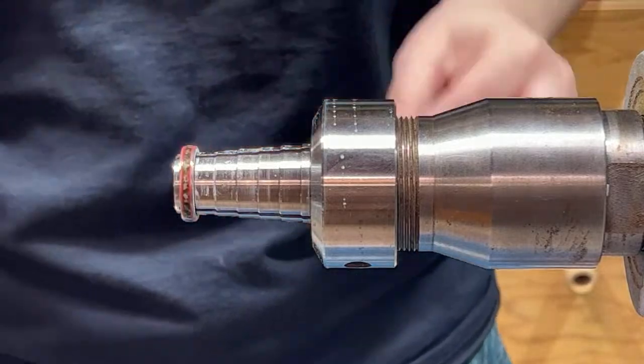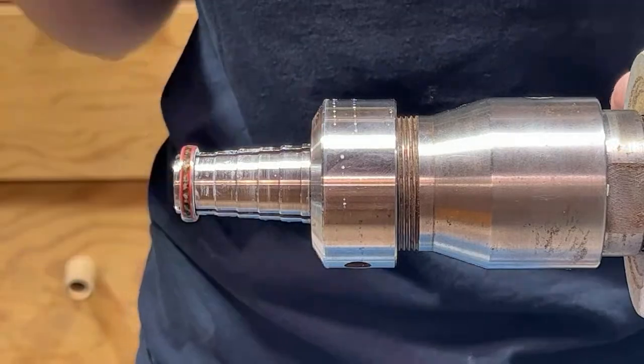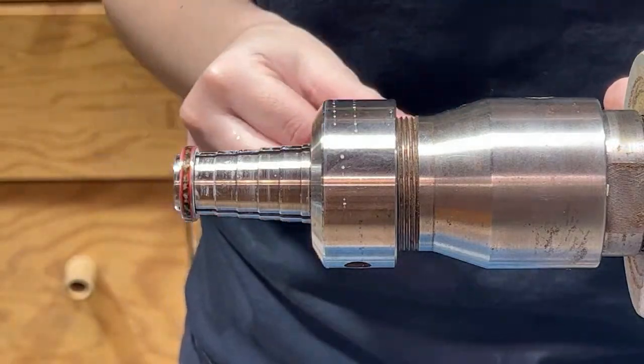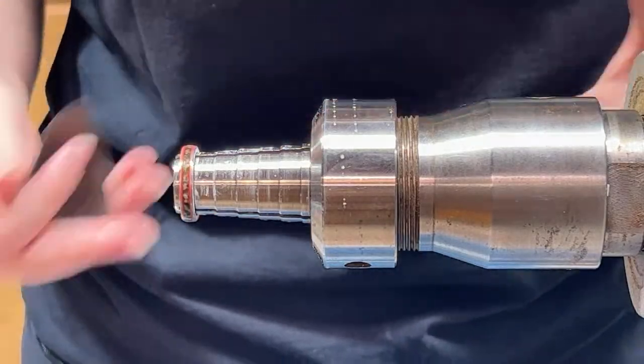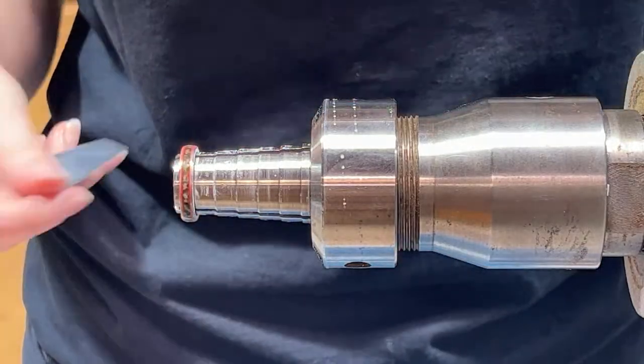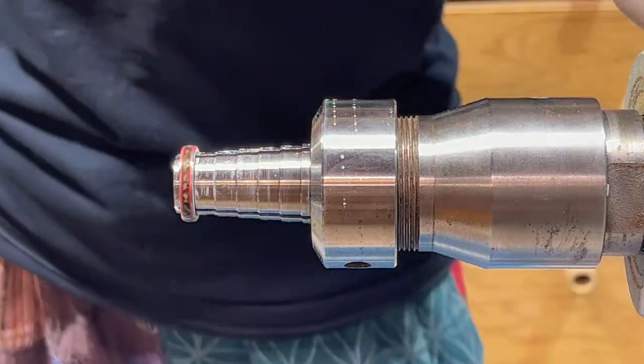A quick tip before we get started: make sure that your hair is up out of the way if you have long hair, and put on some glasses. Nothing's being turned away that will harm your face, so you don't need a face shield, but water can splash in your eye and it's not the most pleasant.